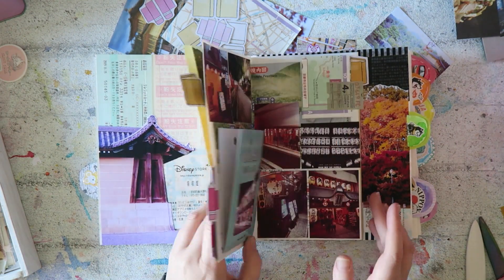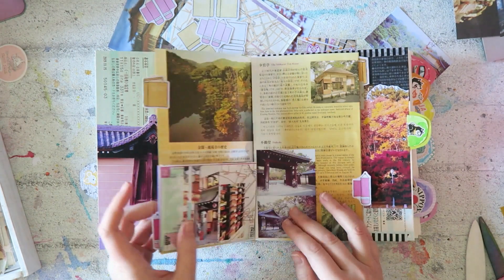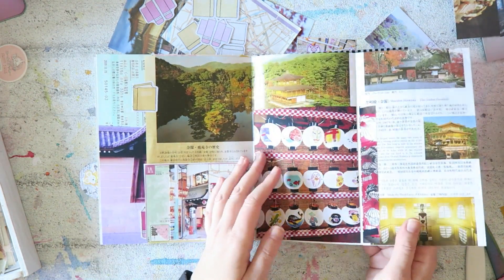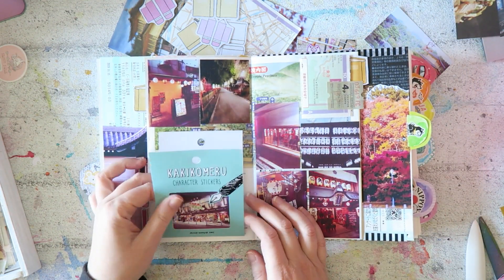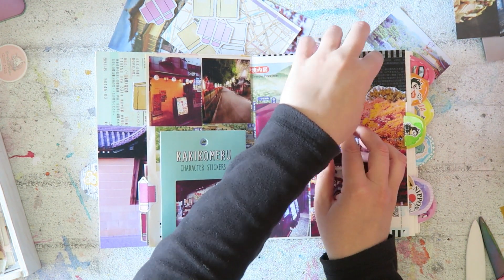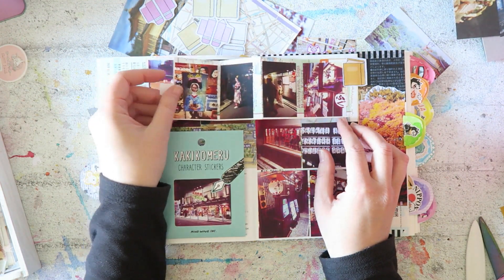A really fun way to use it. This is a brochure from the beautiful golden temple in Kyoto, and I'm adding lots of interactive elements - using packaging, and here we have this little thing that opens up with more photos inside.